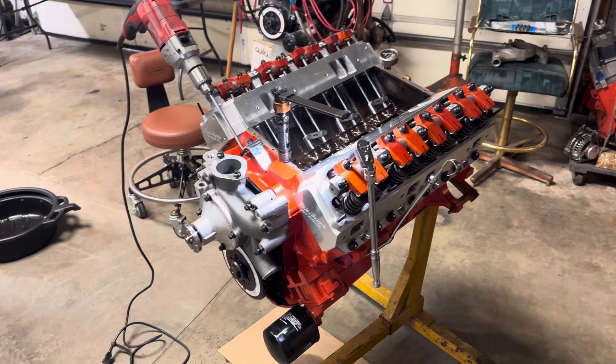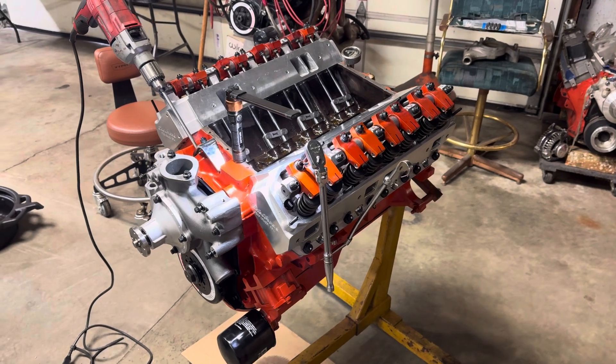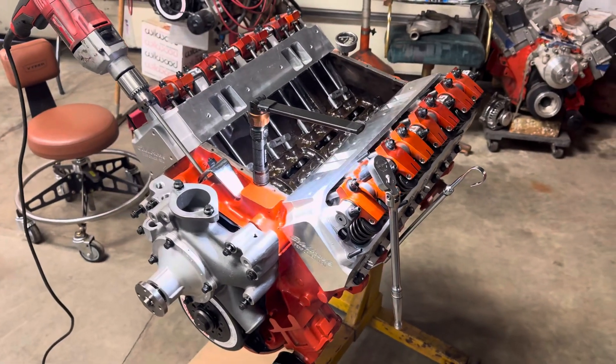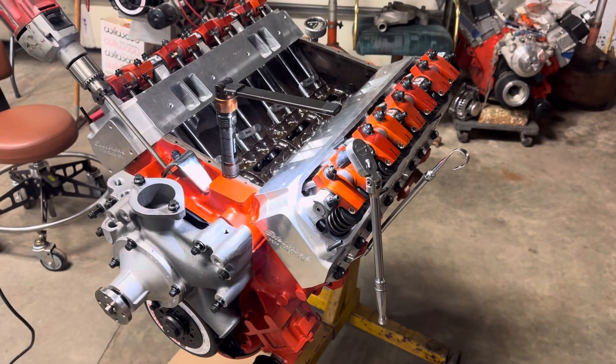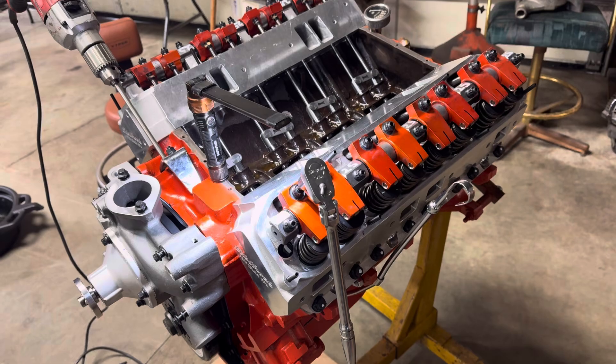I decided to make a little video on how to adjust valves on a 440 Mopar, or how I adjust them. This goes for pretty much any adjustable rocker, small block or big block, hydraulic or mechanical cams.